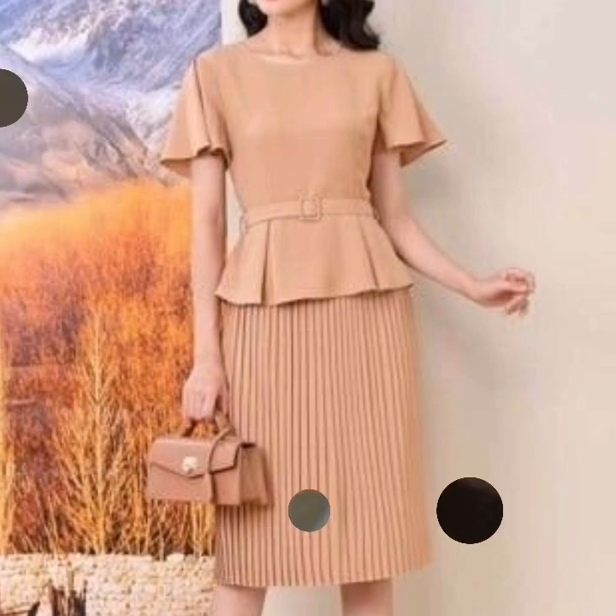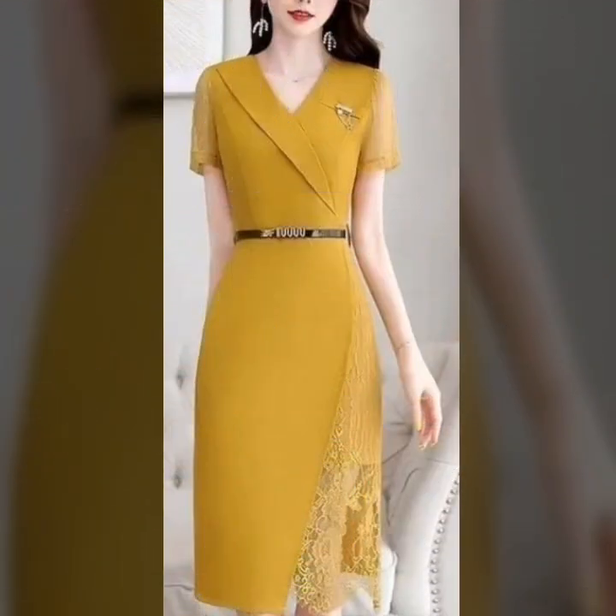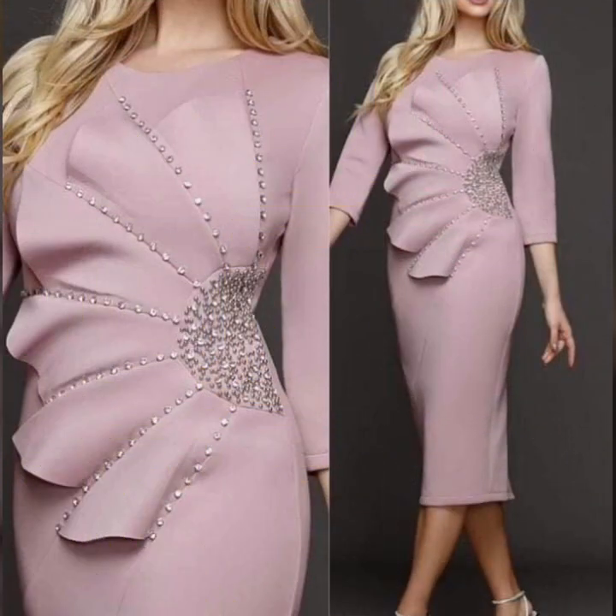Hi guys. How are you? I am happy to see all of you. Today's video, friends, I am looking for you. It's very beautiful and different areas.